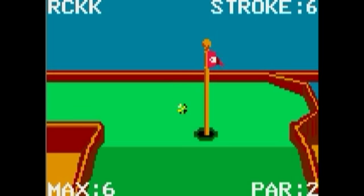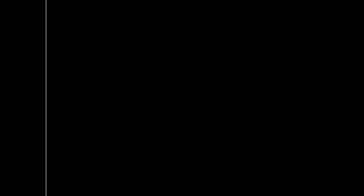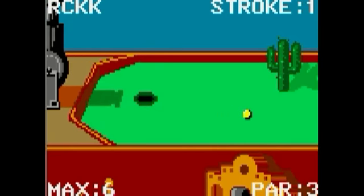On a scale of one to ten — I'm going to score this game. For originality, it's good — I'll give it a nine. For playability, I give it a ten, because it is good. Unfortunately, if you use up all your shots, you get maxed out, as you can see — we gave up on this particular area.